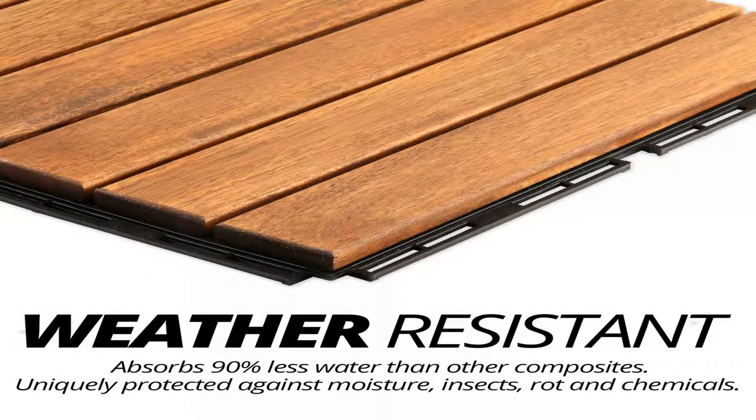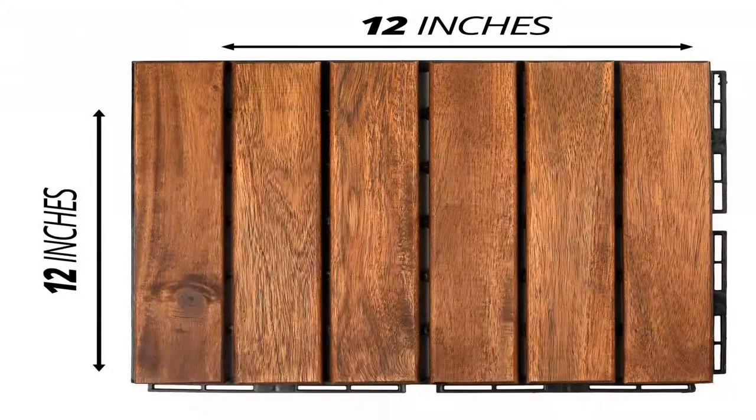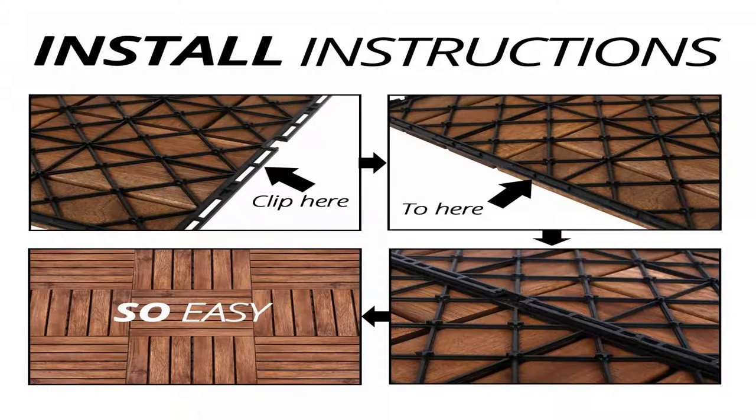What each pack contains: 11 stripe acacia wood tiles. Please measure before buying. Balcony 10x4 — 40 SQFT — 4 to 6 boxes.